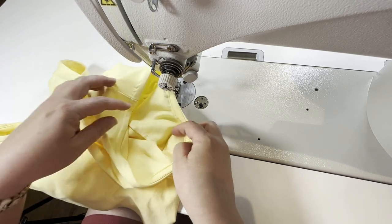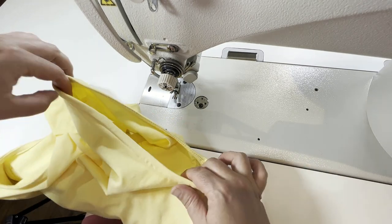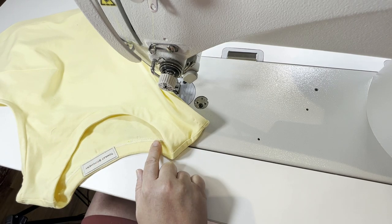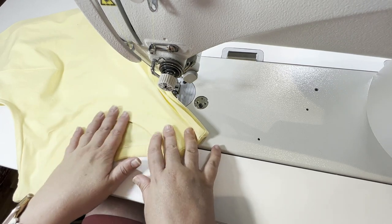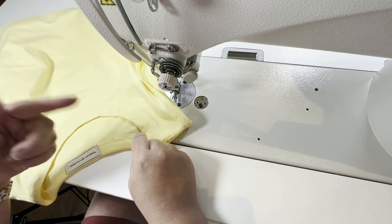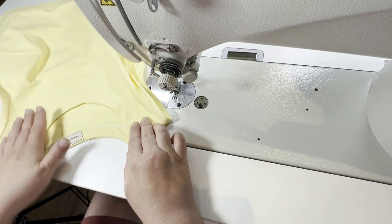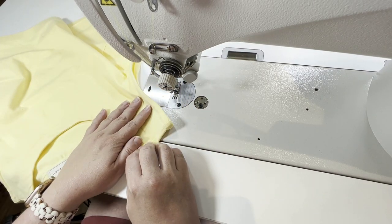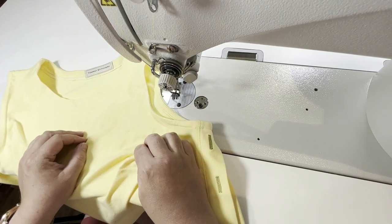So now we have a finished armhole. I have a lot of bulk here under my arm, but that's just the nature of this pattern. We've got a beautiful finish and this will work on hems too. I wouldn't do this on necklines — my preference if you don't need stretching on the neckline is to finish it with a facing and then topstitch that facing down. If it does need to stretch, I prefer neckbands or knit bindings where you wrap your knit strips around the seam allowance. I would mostly use this technique for armholes and hems. Let me know if you have any questions, and I'll see you guys next time. Bye-bye.